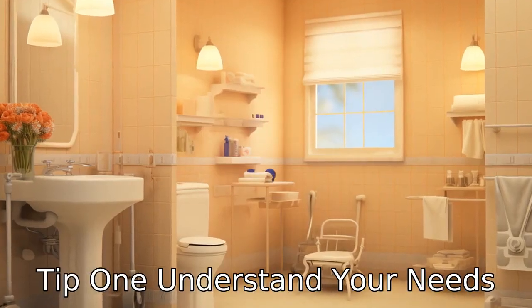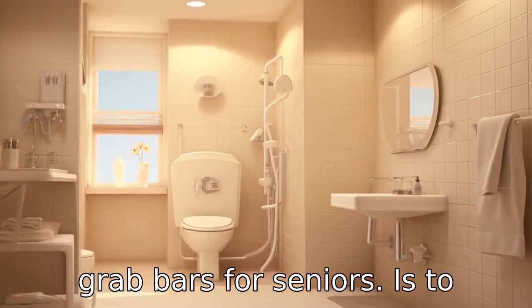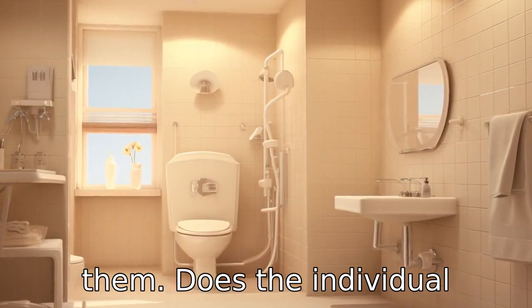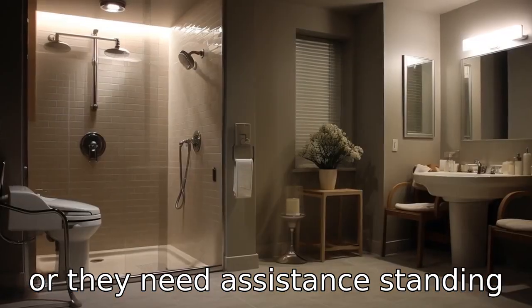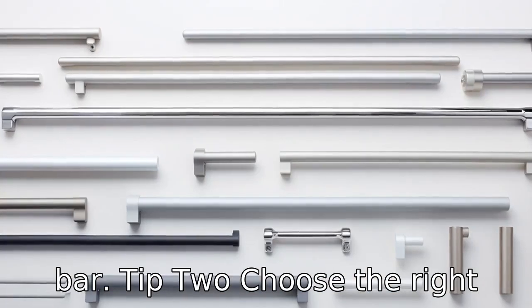Tip 1: Understand your needs. The first step in installing grab bars for seniors is to understand the specific needs of the individual who will be using them. Does the individual require support when getting in and out of the shower or tub, or do they need assistance standing up from the toilet? Knowing their needs will help determine the best locations for the grab bars.